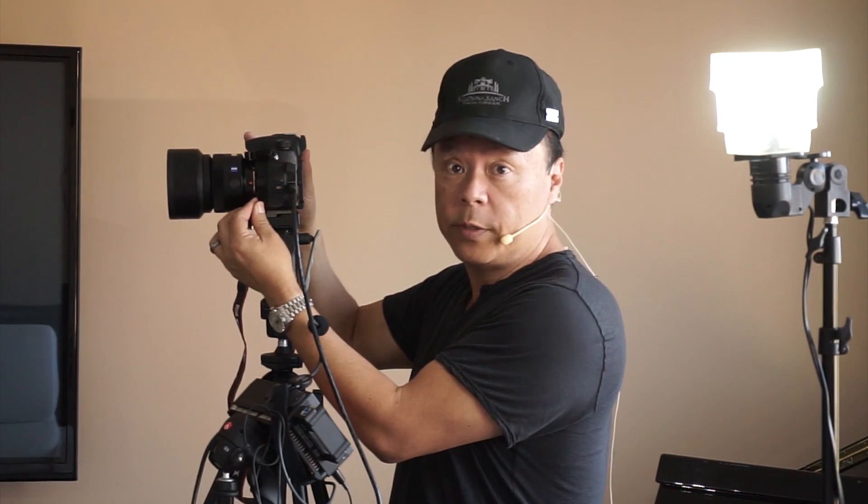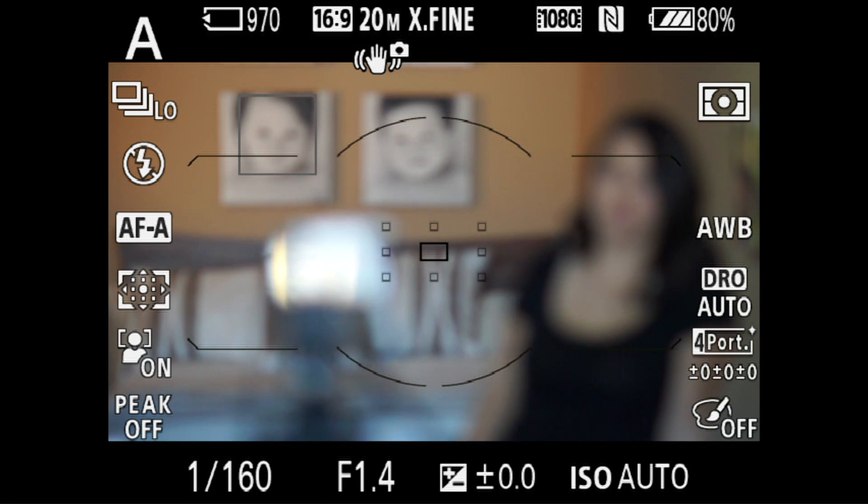It'd be nice if it told you which mode you had to be in, but it doesn't, so I'm telling you now: you've got to be in the one called 'continuous.' The reason that makes sense is because you're continuously focusing while the shutter is being fired.